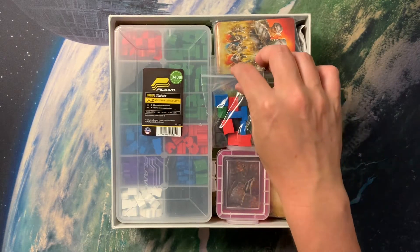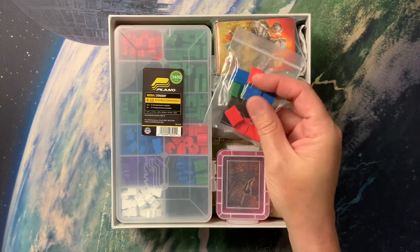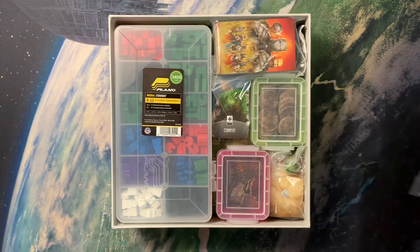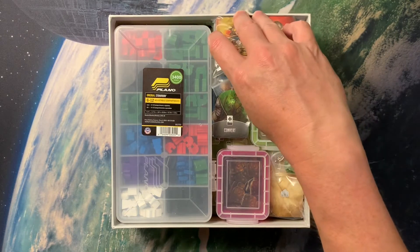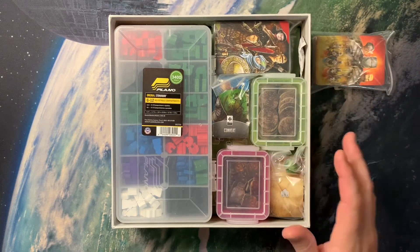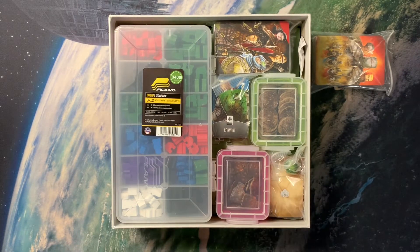We've got the virtue counters for the individual players, and here are enough for the individual tracks, so those are just set off to the side. This is a little bit of a puzzle, but Paladins easily has the most content to it and is the hardest to get back in the box.